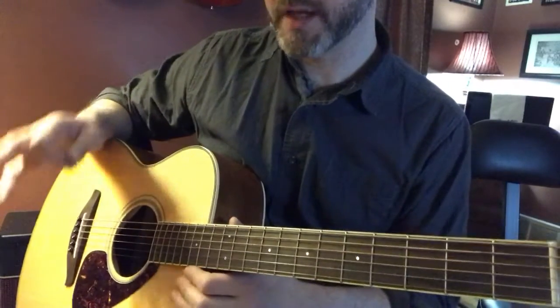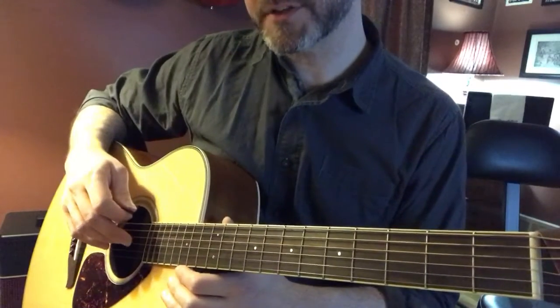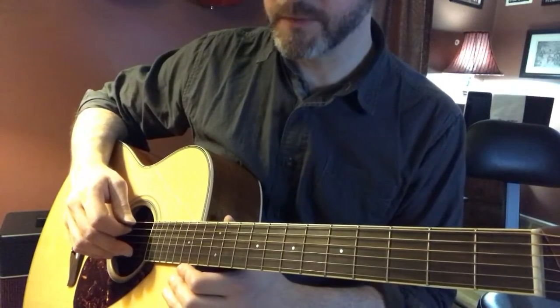So at book 2, page 41, this is what we were talking about. I'm going to work up the 16th notes for you best I can and maybe present some strategies, I hope, to assist you.